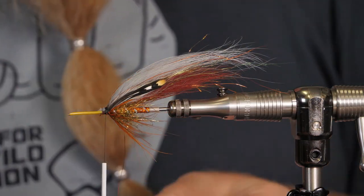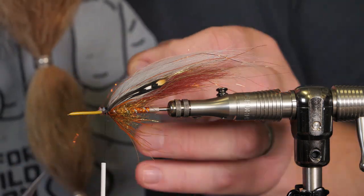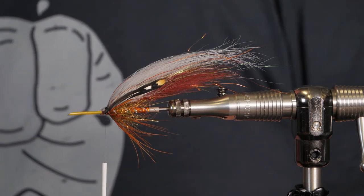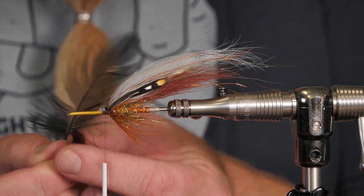I'm going to take away this strand of flash because it was not sitting right. Now I will take a soft hackle — black, like this one, with a little bit of fluff at the end. This fly is tied for sea trout fishing.